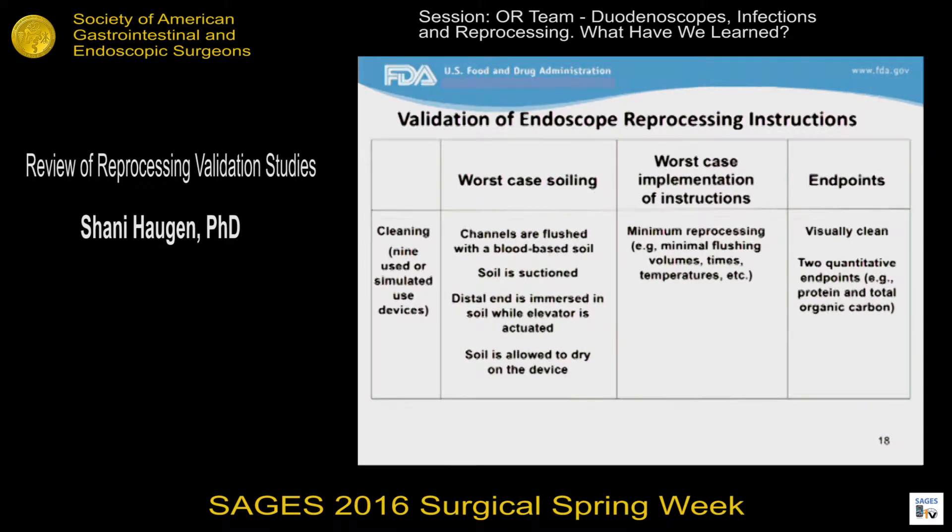There is a marked difference between the newer testing conducted to support the revised instructions released within the past year and the older testing that had been previously conducted. For at least some of the older reports, FDA found that more robust testing was necessary to demonstrate an adequate safety margin. In terms of endpoints, the scope should be visually clean. Because there are large areas of the scope that aren't visually accessible, the device manufacturers extract residual soil off the devices and then measure for two quantitative components of soil, for example protein and total organic carbon.